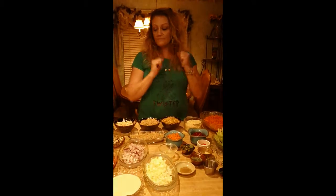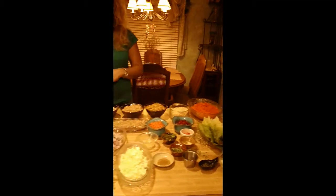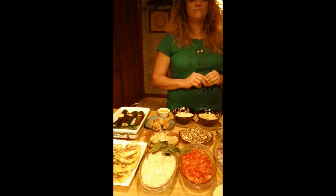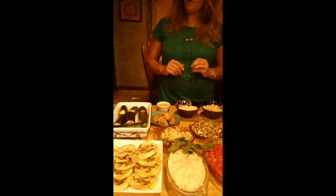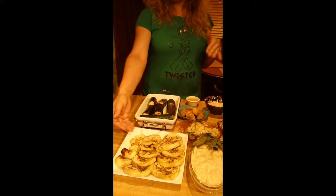We've got some awesome ingredients here. Tell us what some of these ingredients are, because we spent a lot of time making this and I want to share with everyone what all these special ingredients are. Well, we've got eggplant that's lightly brushed with olive oil, salt, peppered, and roasted in the oven at 425 for 20 minutes.